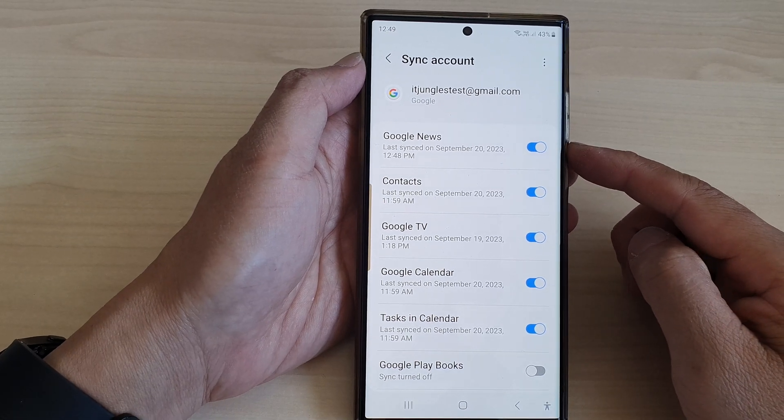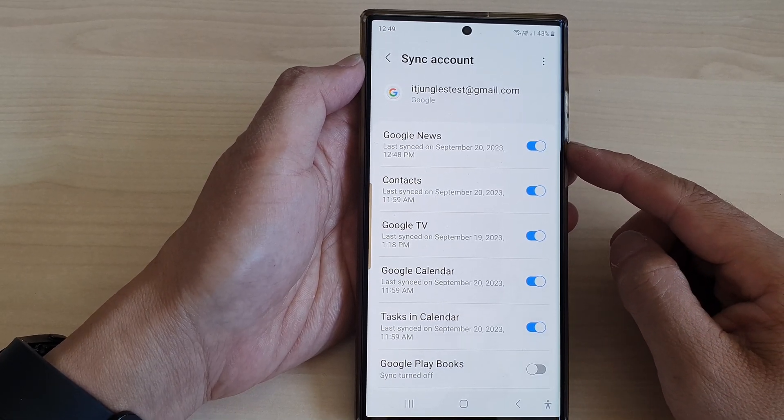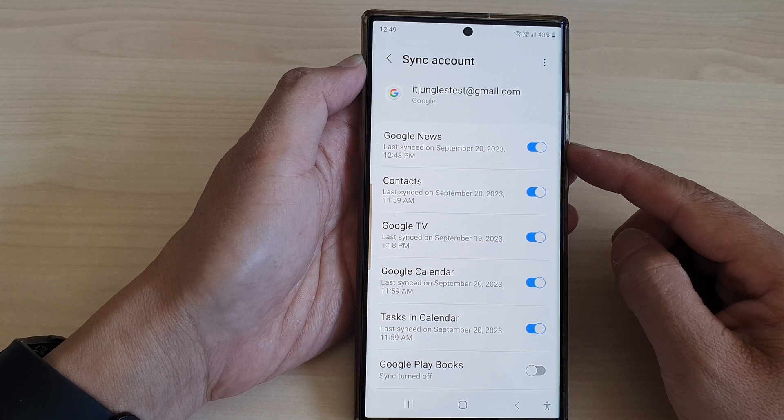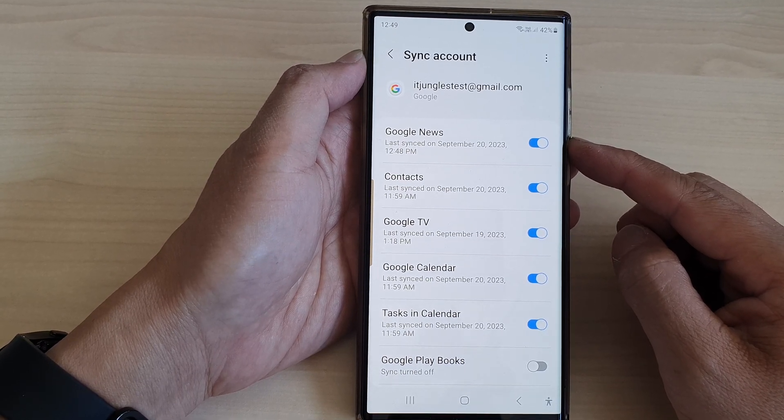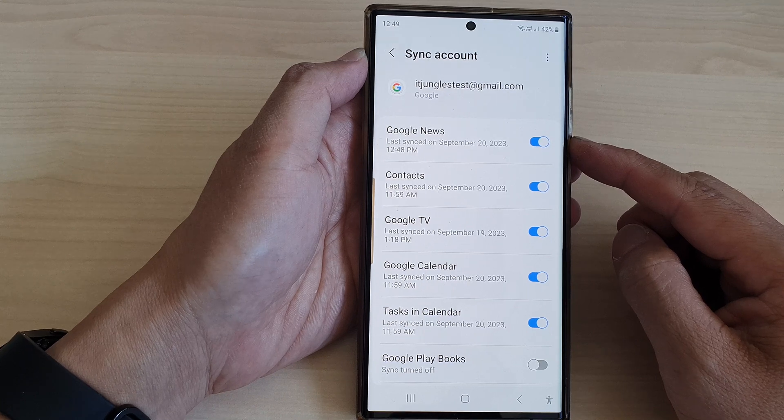In this video we're going to take a look at how you can turn on or turn off sync Google News with your Google account on the Samsung Galaxy S23 series.